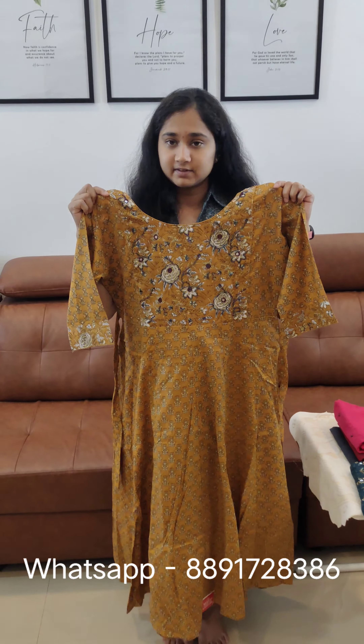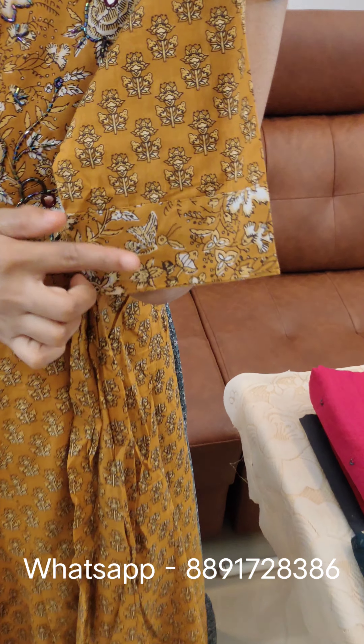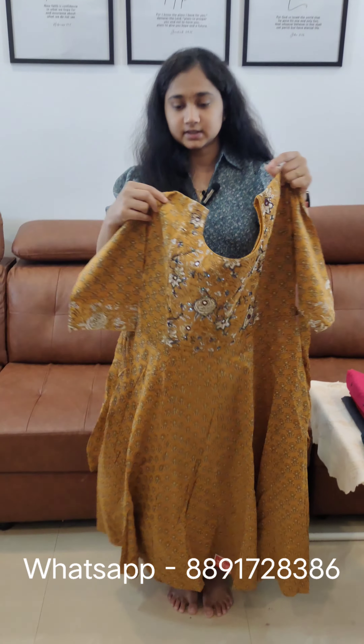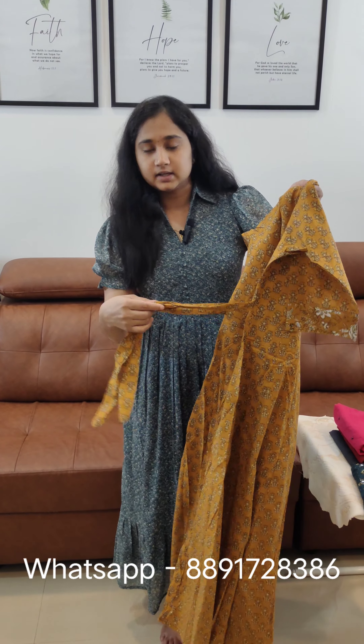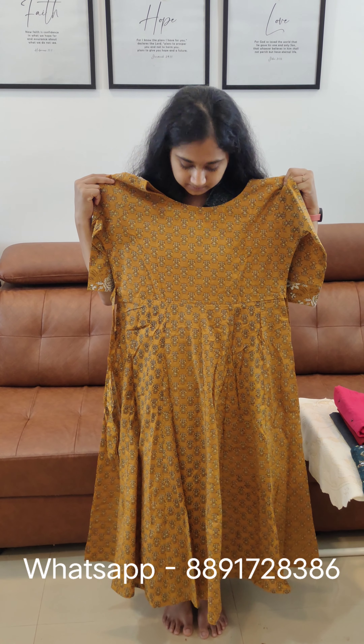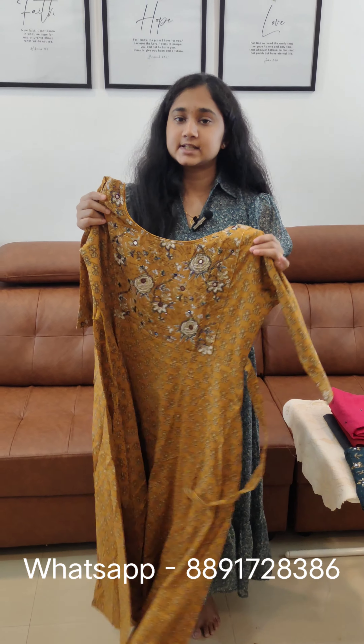We have a stitch with a lining. We have a three-fourth sleeve. We have a print on the sleeve. We have a tie in the back portion. This length is 46 inches.